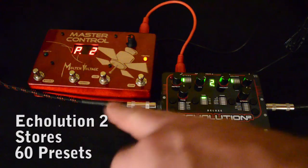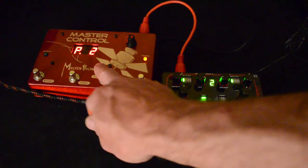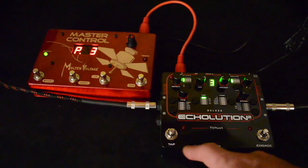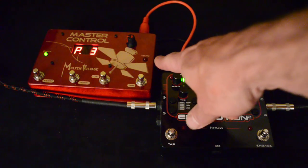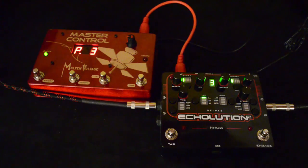So all you have to do once you have your controller set to channel 1 is send a program change, and you'll see the tempo of the Echolution matches the tempo of the MIDI clock coming off master control. Now to engage the effect you just need to press the engage button.